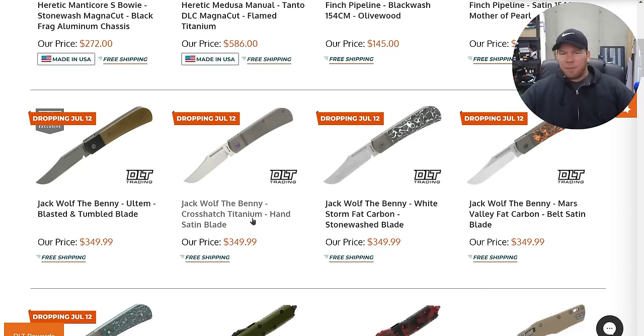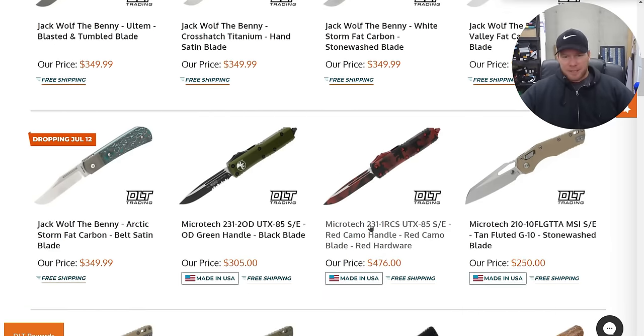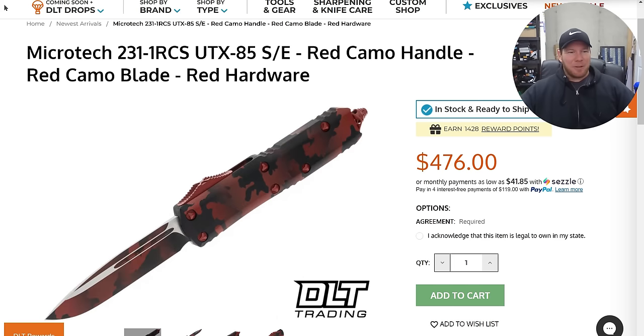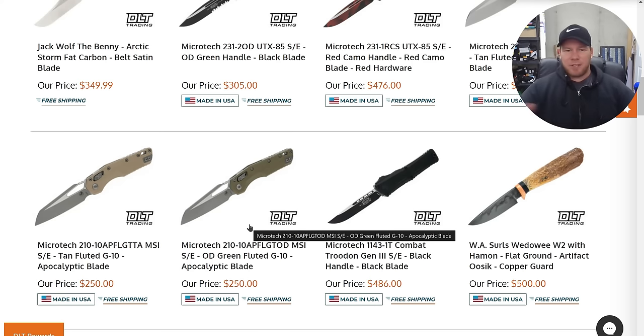Jack Wolf knives — everybody seems to like these. July 12th is when they drop, if you're looking for that. Holy moly — Red Camo UTX-85. That's the first one of those I've ever seen like this. We have the MSI in like a Coyote G10 in OD Green. If you like these colors of G10, pick it up. But if you know that you're going to customize it, just get the one with the injection mold plastic scales because you're going to pull them off, and they're quite a bit less.